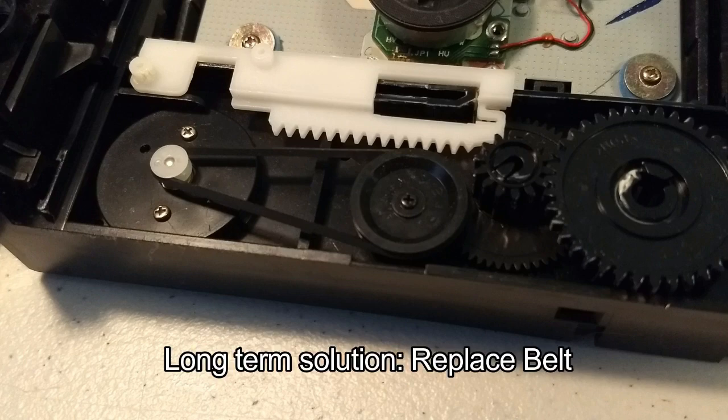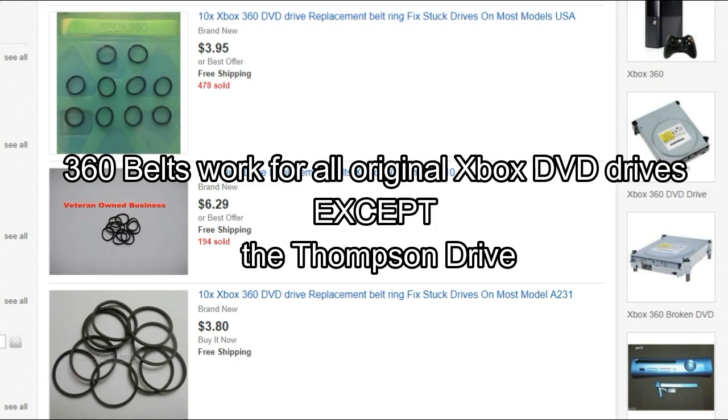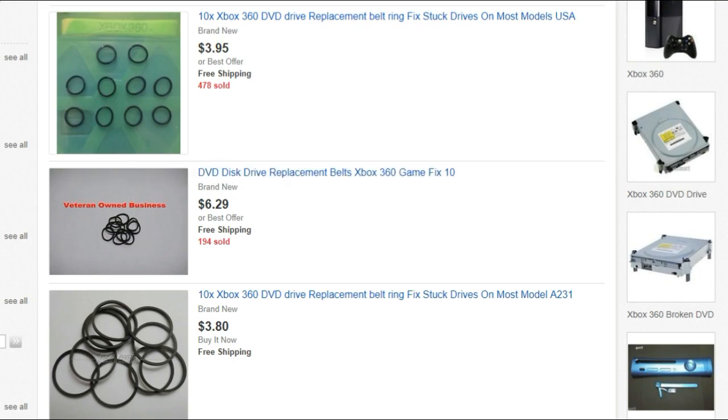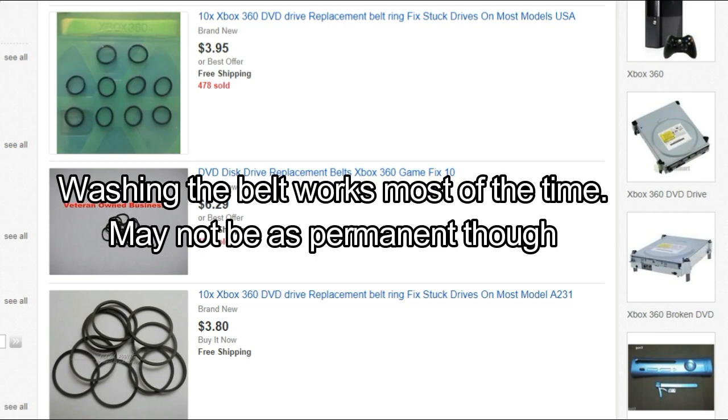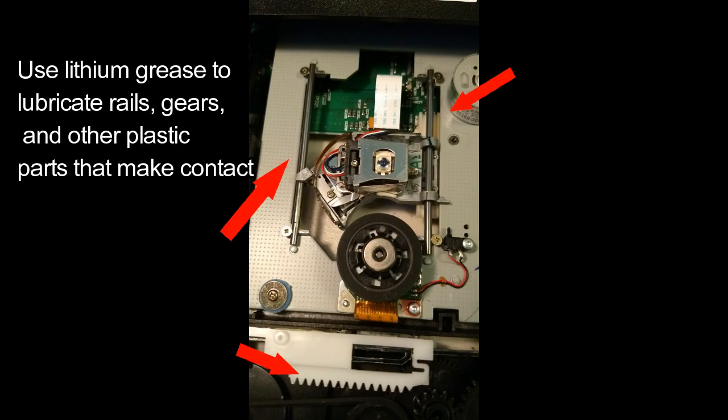A more permanent solution is to replace the DVD drive belt entirely. The replacement belts you're looking for are the Xbox 360 drive belts — because of the massive success of the 360, finding them on eBay is very easy and cheap. These belts fit Samsung and Phillips drives just fine. Thompson drives, however, use a larger belt, so an alternative is to take the belt out, wash it in hot soapy water, and reinstall it. It's also a good idea to lube the rails on the side of the laser diode and any other plastic parts that rub against each other.